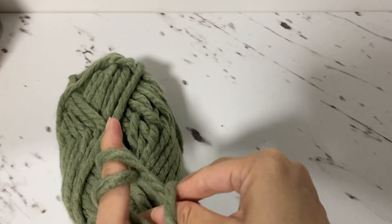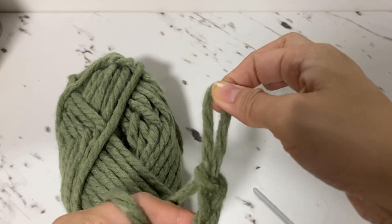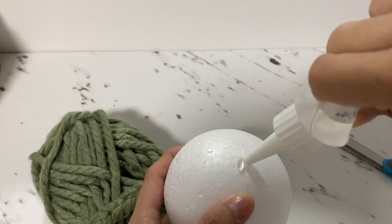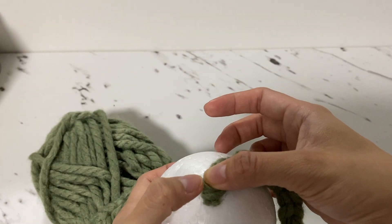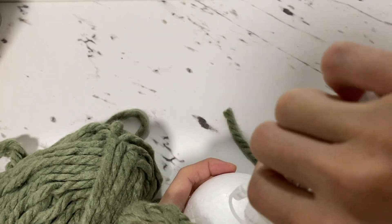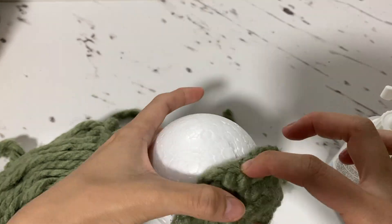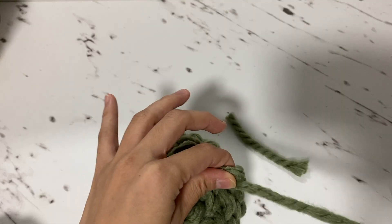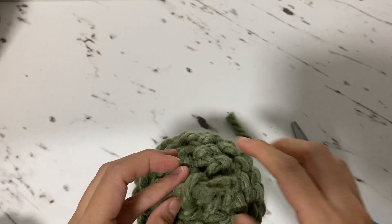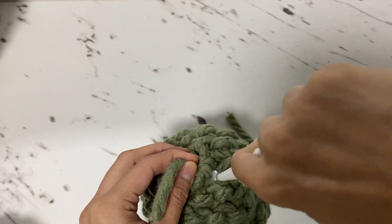Keep doing the same process until you have enough length to cover your styrofoam ball or bubble. After you make a long crochet, use craft glue to stick it to the styrofoam ball, then wrap the crochet around the ball, adding glue along the way to secure the yarn. When you reach the end and your crochet is too long, just pull it out, cut the yarn, and lock it, then glue the end and you're done.